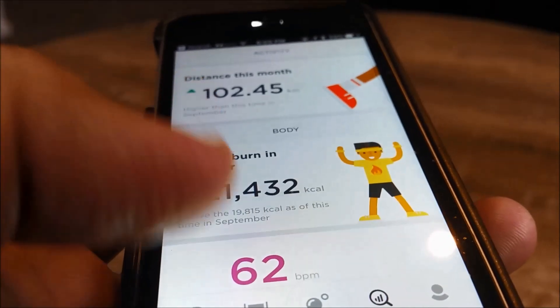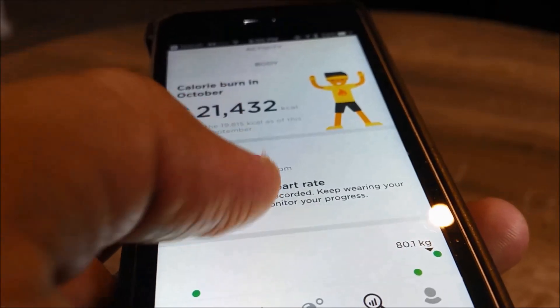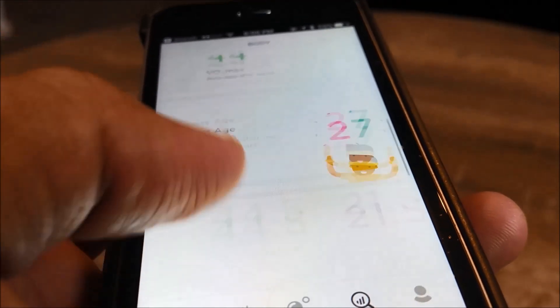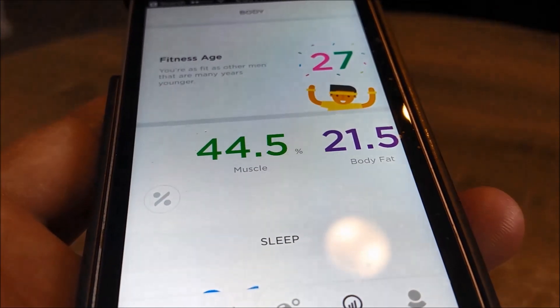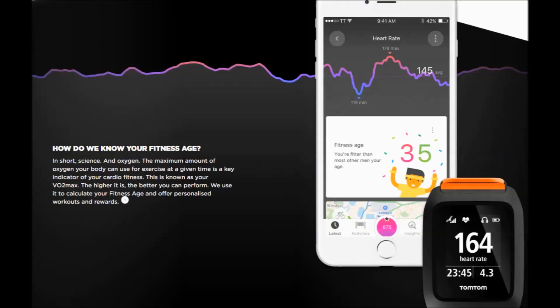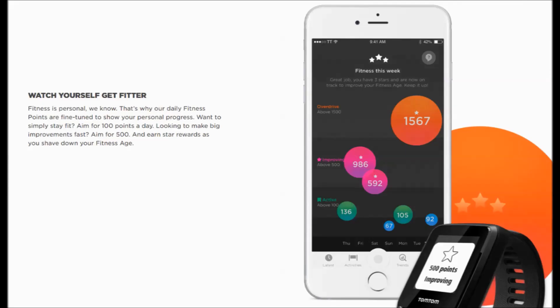I've been using Runner 3 for a few days, running outdoors and in the gym. Based on my workouts and heart rate, this data will be used to calculate my fitness age as long as I keep working out and giving more data to Runner 3. The other tool TomTom has introduced is personalized workouts — there are 50 running and cycling workouts which can be accessed directly on TomTom smartwatches, with intensity and duration automatically adjusted to reflect an individual's fitness level.